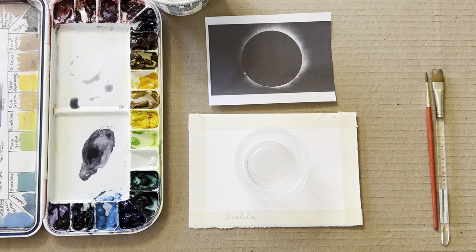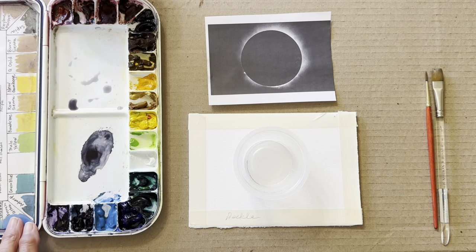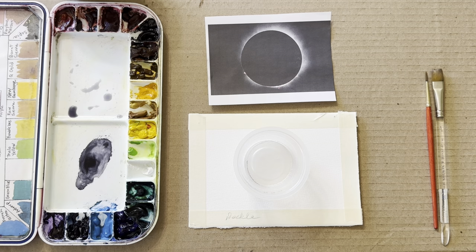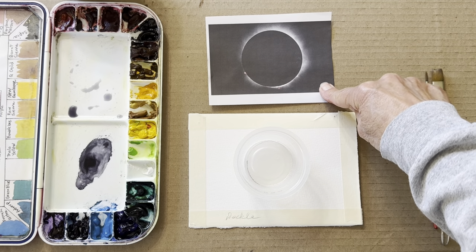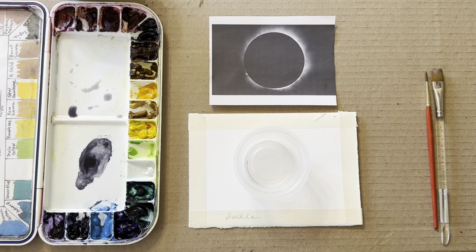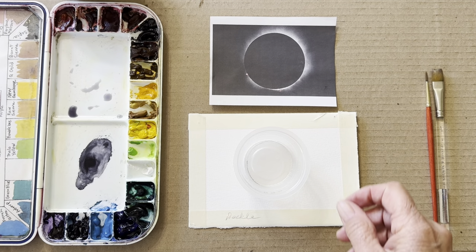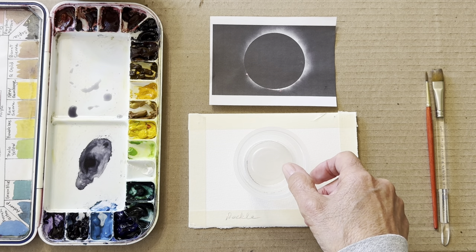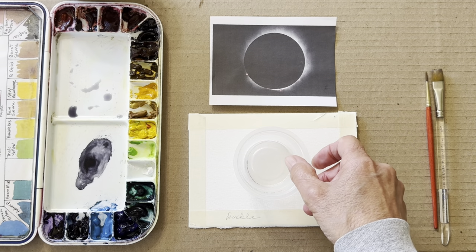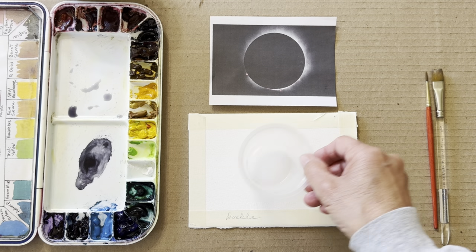Hi, this is Mary Kay. I'm going to paint a painting of the total solar eclipse. I have a little card here — when traveling I'd have a picture on my phone, but since I'm using it to record, I just have a photograph instead. The first thing I did was look around the kitchen for something the right shape and size — a circle — and I found this applesauce container and traced around the edge.